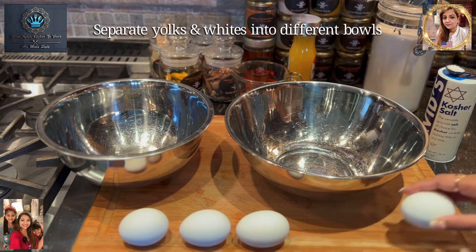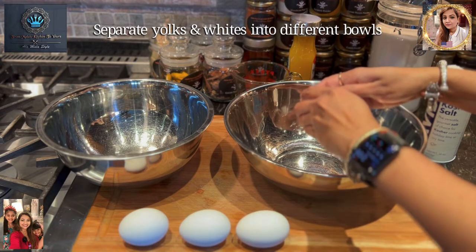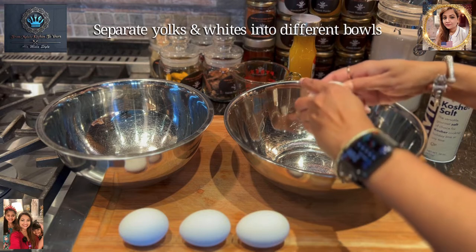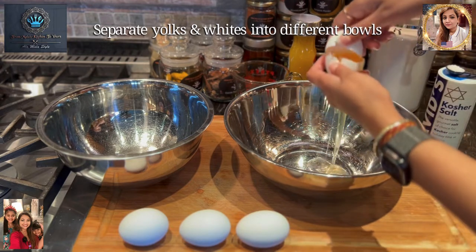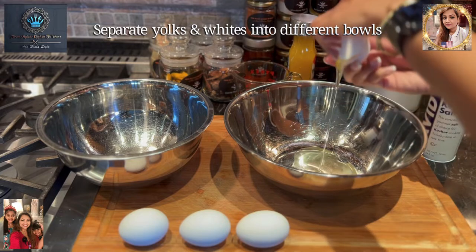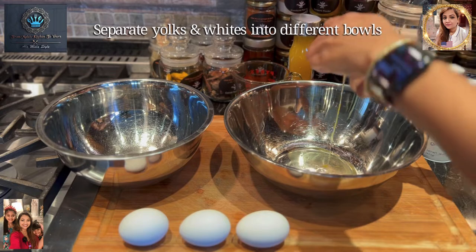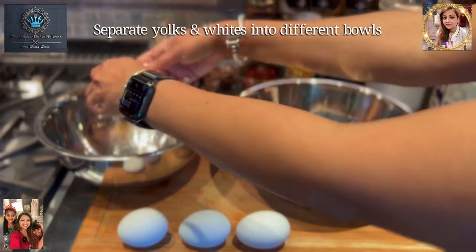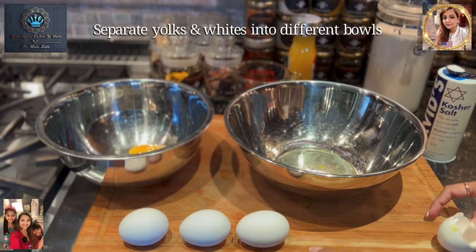Time to get started with these eggs. We're going to gently separate them — keeping the whites together and putting the yolks separately. Let's get another one.